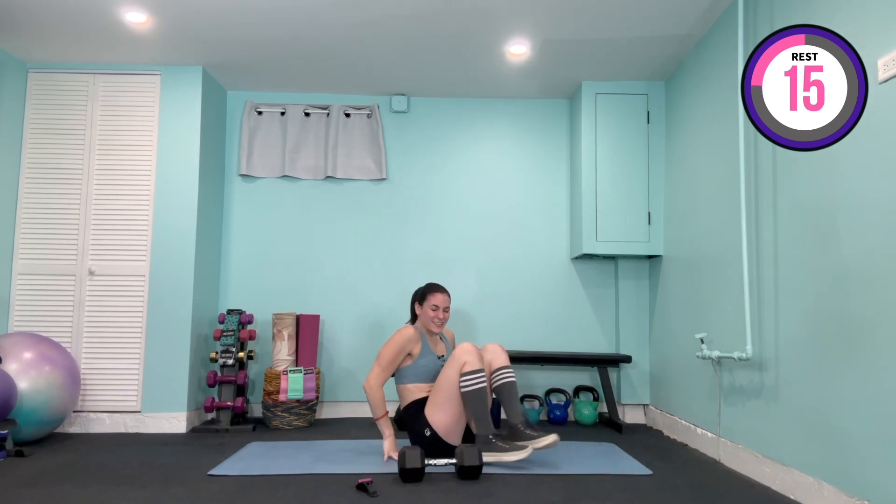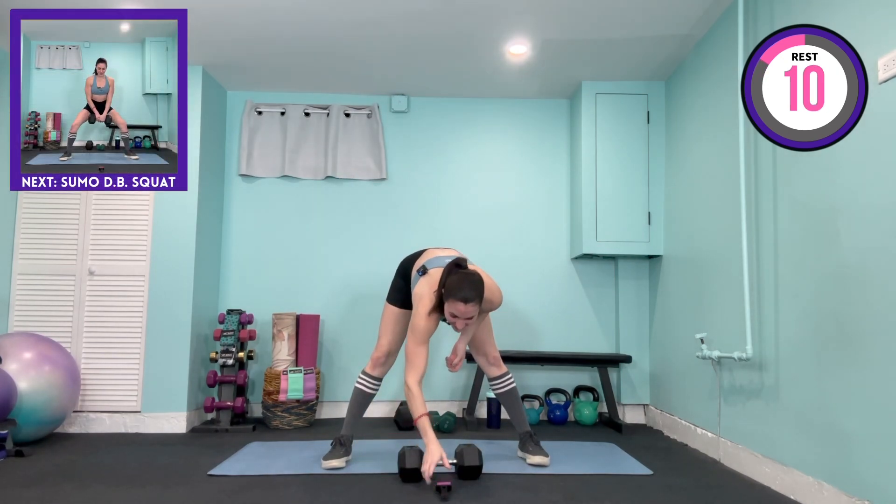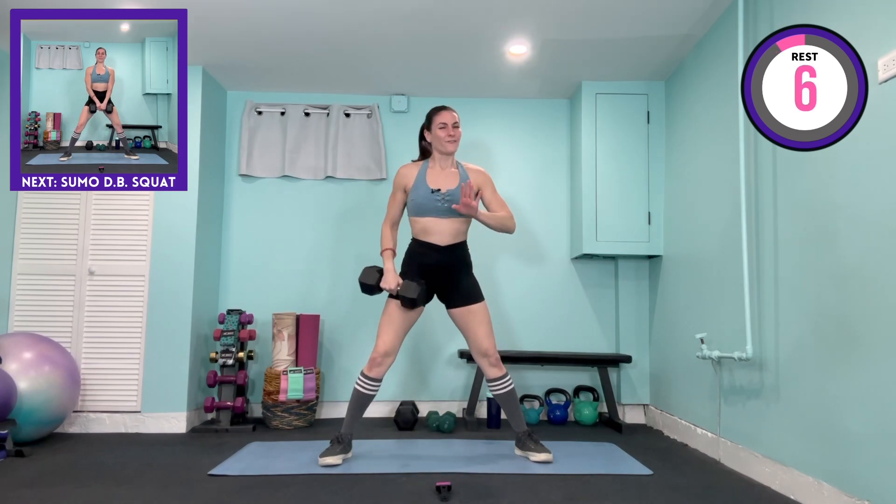Straight into our sumo squats. The feet are wide — wider than hip width distance and at a 45 degree angle out. That weight can come to center. Four count down, four count up — take your time. Down, two, three, four, lift, two, three, four. Knees are out to either side, in line with your second and third toe. We've got two more exercises, then it's into our faster pace — we're already about halfway through the workout. One more time down, one more raise up — weight can come down to center.